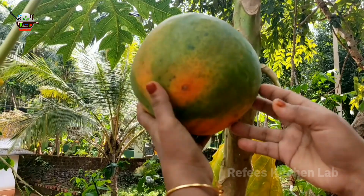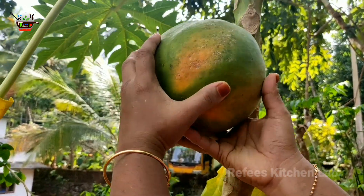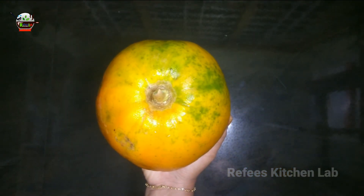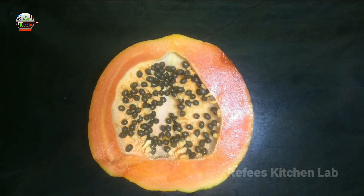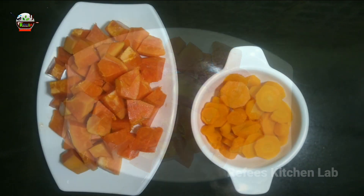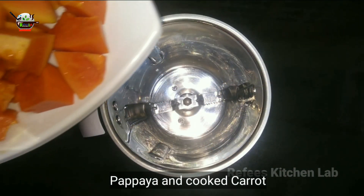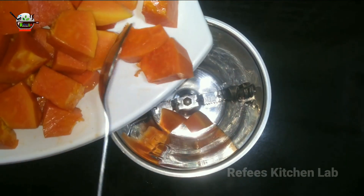It's very delicious. I have to make the ingredients ready. I have to make a cocktail. These papayas are very important. Let's make a papaya blend.